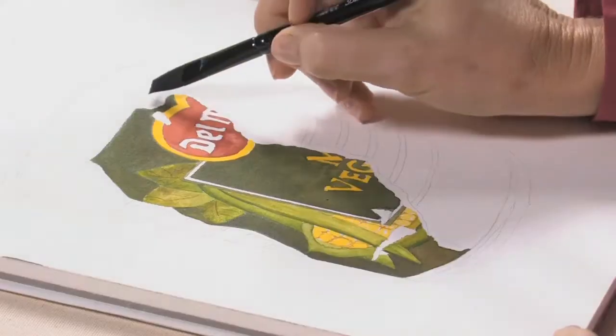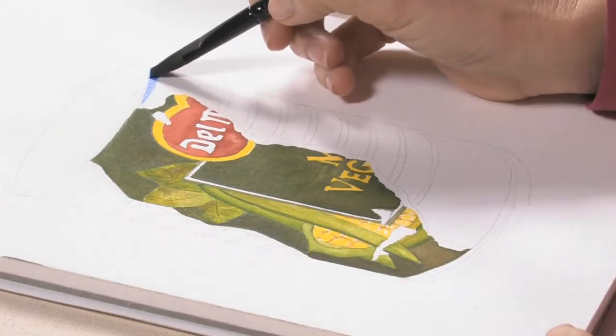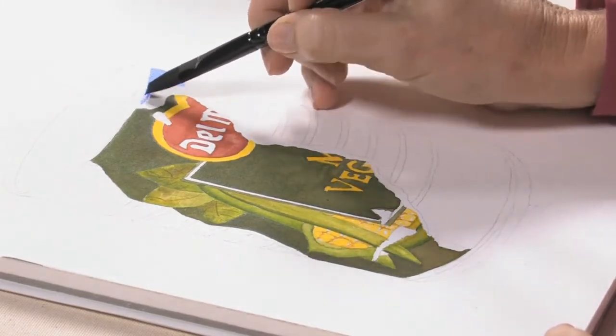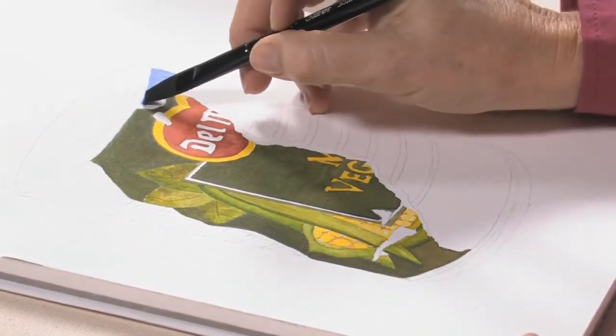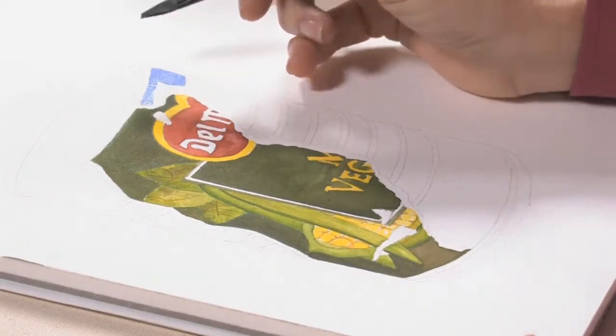First thing I'm going to do — I'm using a half inch flat, and I'm going to start with ultramarine blue, which is the base. I'm just going to apply the ultramarine blue. What happens is when you mix the ultramarine blue with the burnt sienna, which is the next color, they separate and it just looks rusty.